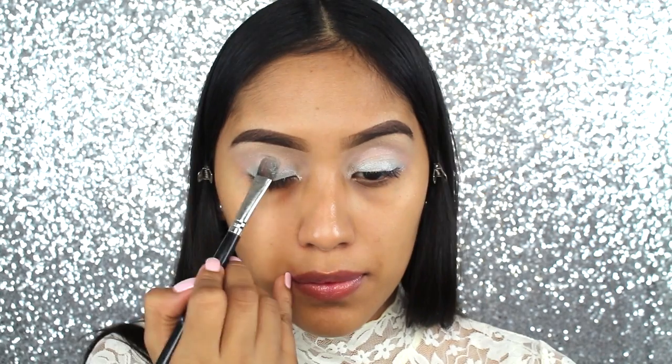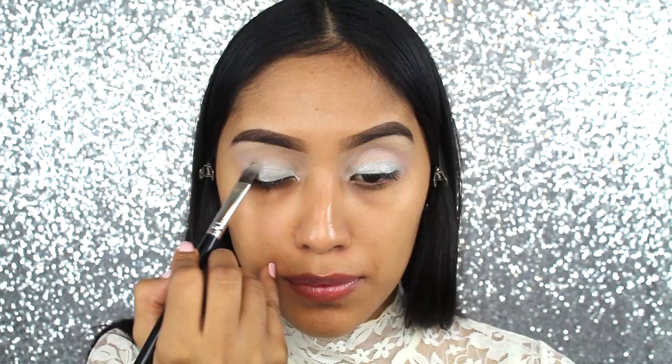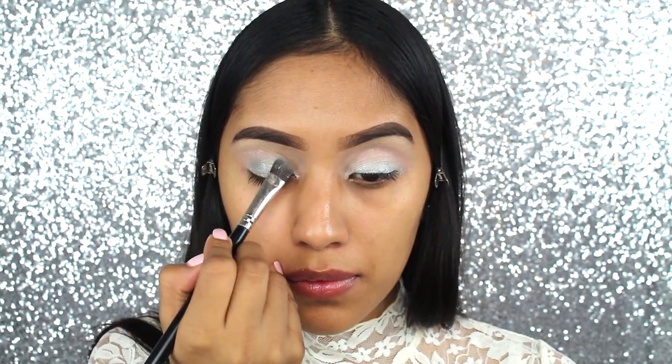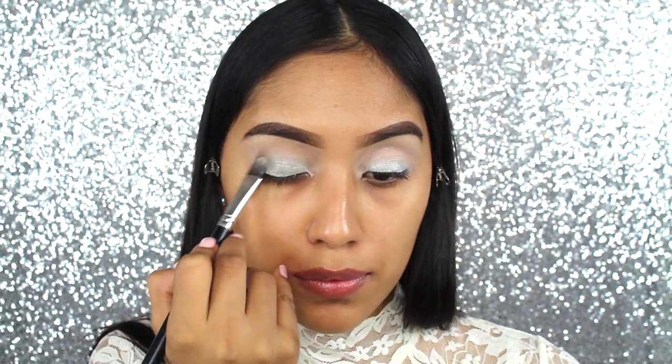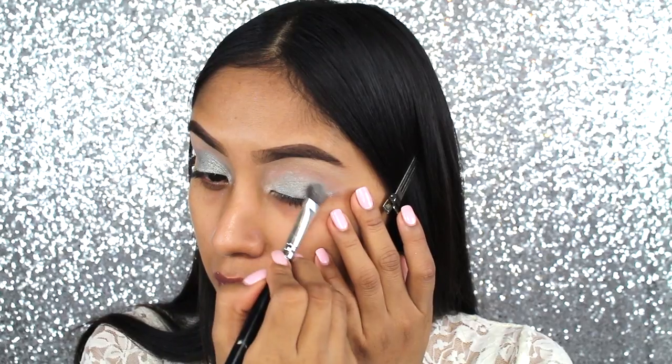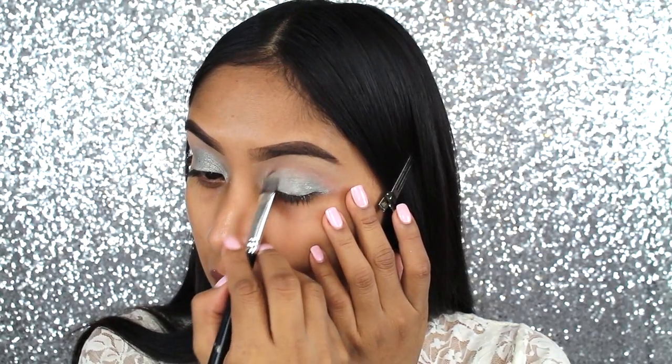Now for the main eyeshadow for this look, I'm going to be using That Girl and it's such a beautiful, beautiful silver. It has like a bit of shimmer, which is amazing. It's really going to help your lid glow, especially at night. I was very excited to apply this on the lid. I'm just applying it with a Morphe flat brush.